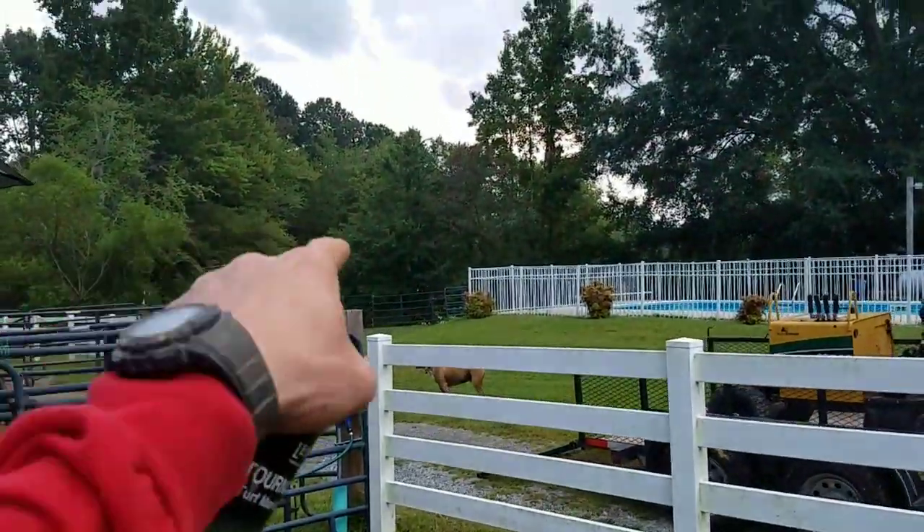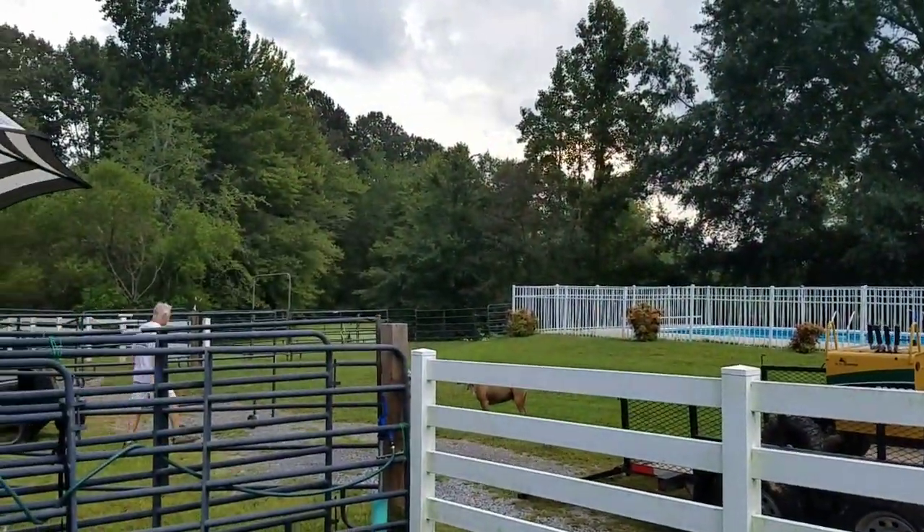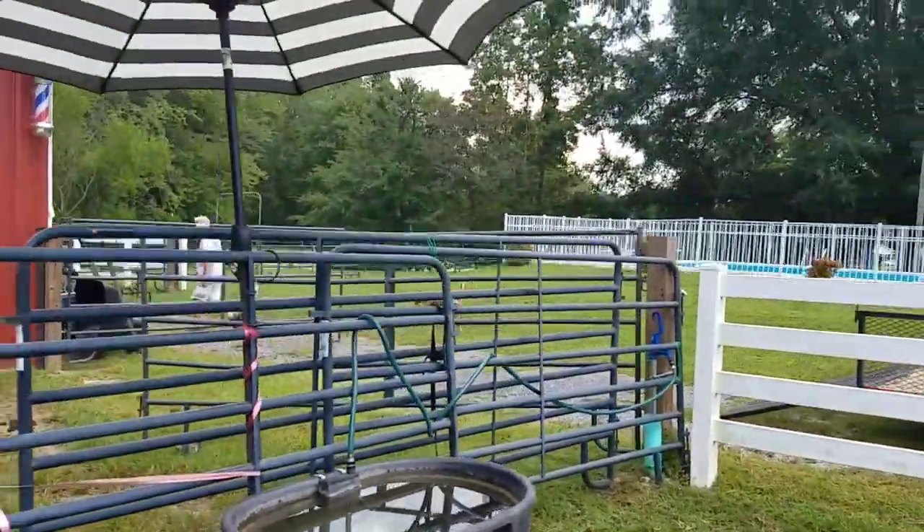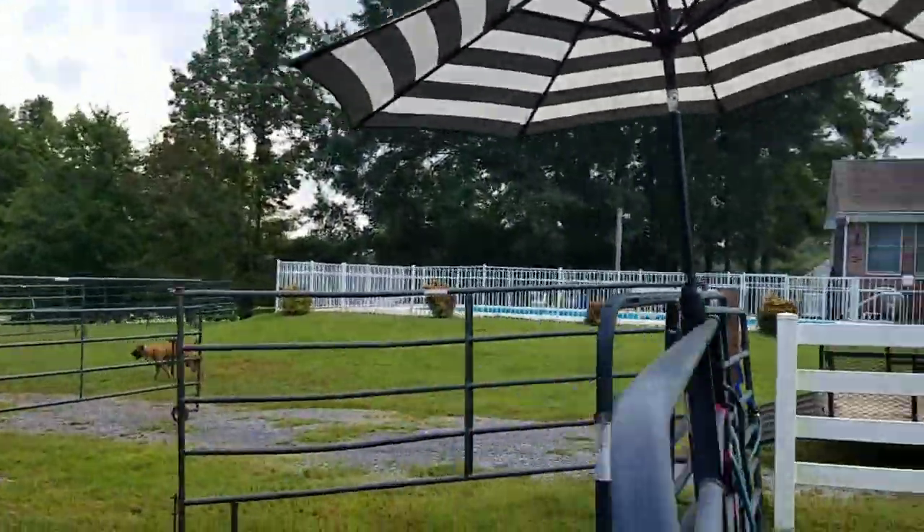Right now Drew is back there with the Vermeer CTX-100 cleaning up all those limbs that we cut the other day before I left. Stay tuned and you guys will get to see all that as well here shortly.